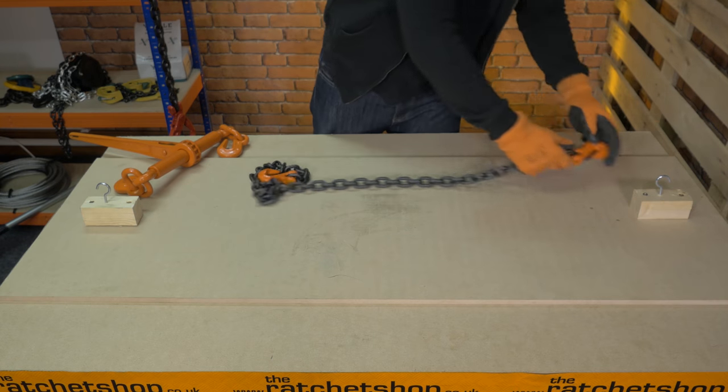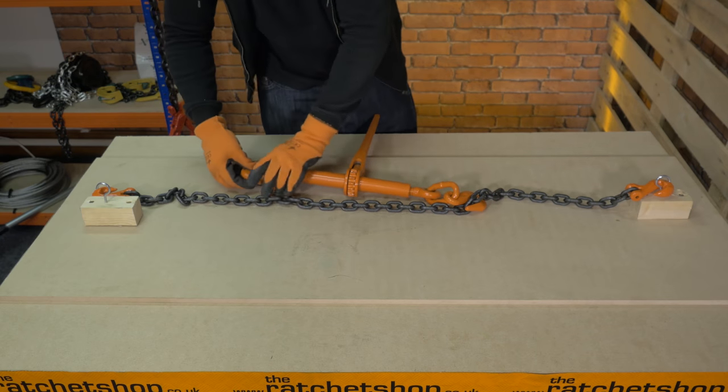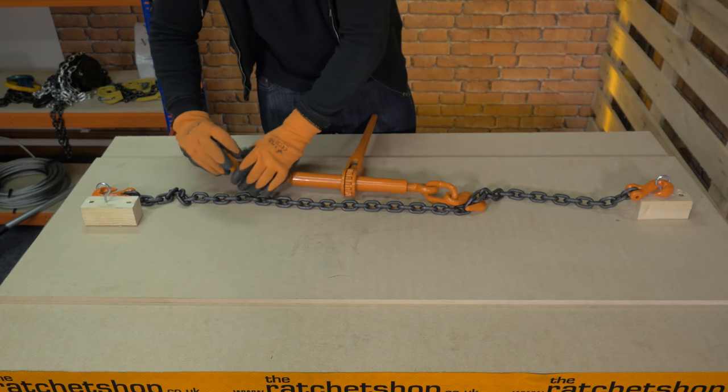First of all, hook the low loader chain into position. Attach the ratchet load binder to the centre of the chain by clipping the hooks over the chain links, not through them.